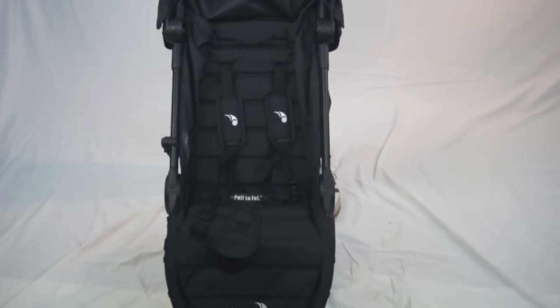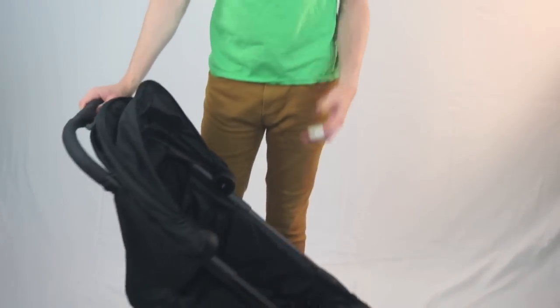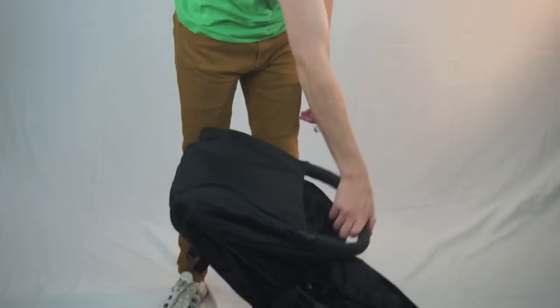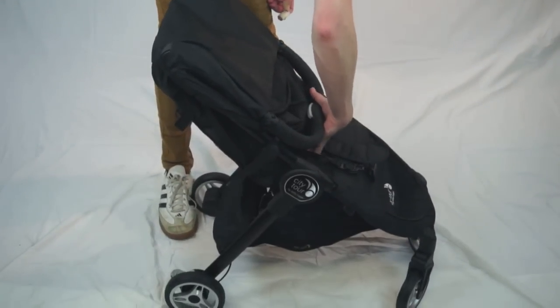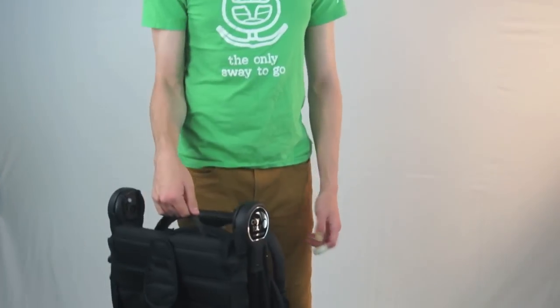It's six months plus in terms of newborn capability and has a super intuitive fold. You basically hit this little button on the handlebar — there's a gray button right here — throw the handlebar forward, grab the pull to fold, very similar to the Baby Jogger City Mini, and it's very simple.